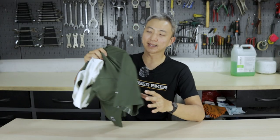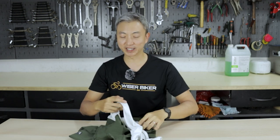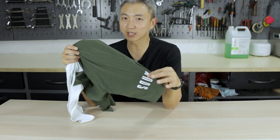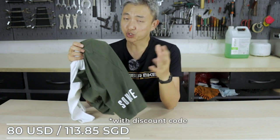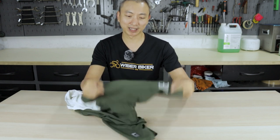Now let's take a look at the cycling bib from Soki. The fit is again a race fit. The retail price is $89.99 USD, which is approximately 125 Singapore dollars. The piece I've gotten is olive green — they just call it green, but it is a little bit olive in color. I like this color because most cycling bibs come in black, so I find it unique and very practical to have such a color.